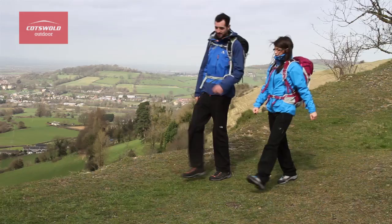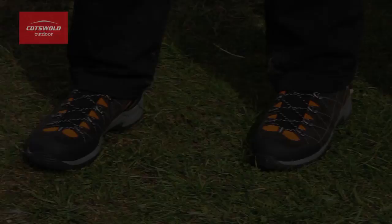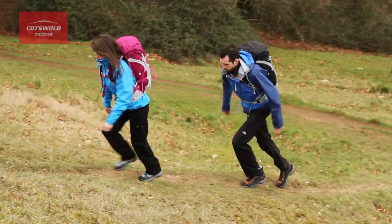Scarpa initially pioneered the sock fit technology in their mountaineering boots and it was such an effective solution they've now applied it to their hiking boot. The main benefit of the stretching material is that it actually adapts to the shape of your foot as it changes over the course of a day or several days, and therefore improves overall comfort and performance.